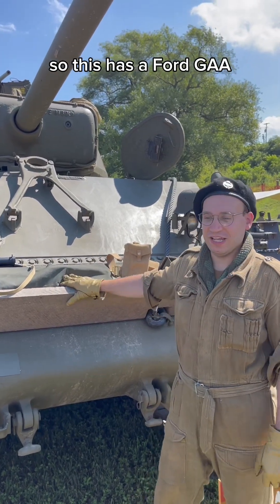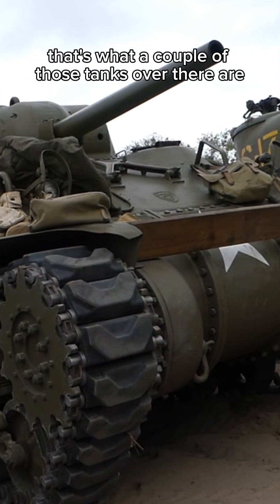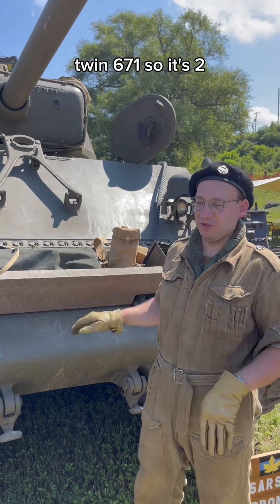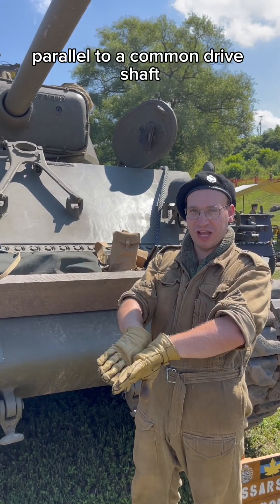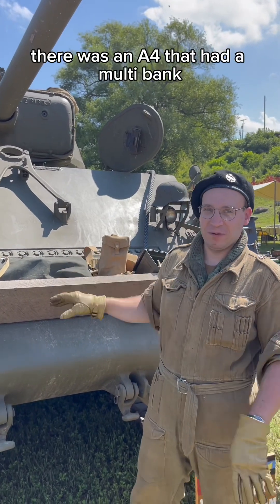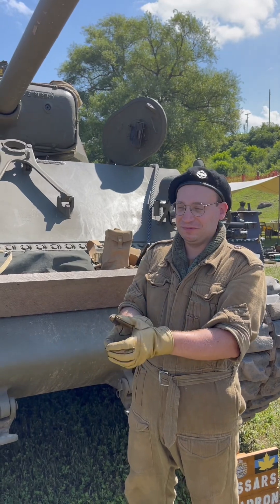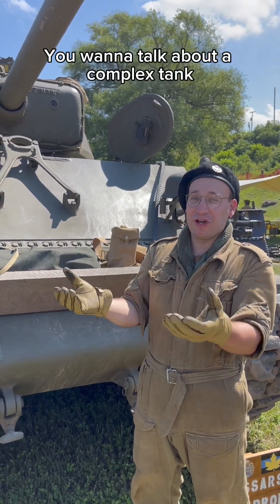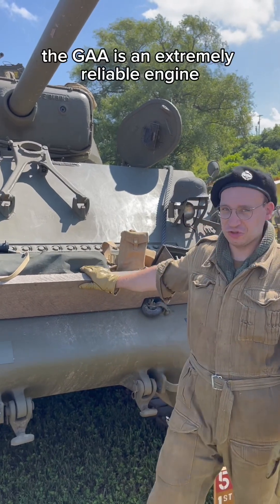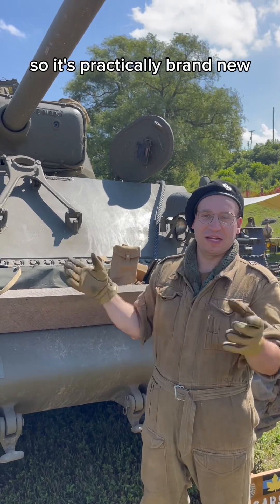This has a Ford GAA. They also had R975s — that's what a couple of those tanks over there are. There's a twin diesel as well, twin 671s, so it's two engines parallel to a common drive shaft; you start each engine independently. And then eventually there was an A4 that had a multi-bank — five Chrysler engines arranged in a circle. If you want to talk about a complex tank, that's extremely complex. The GAA is an extremely reliable engine. We're very happy with it. This one's been rebuilt, so it's practically brand new.